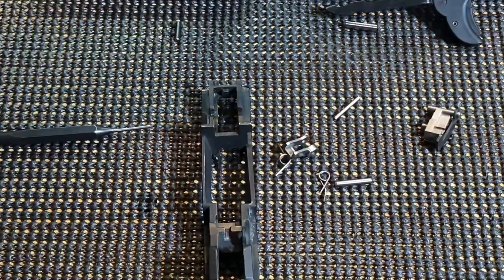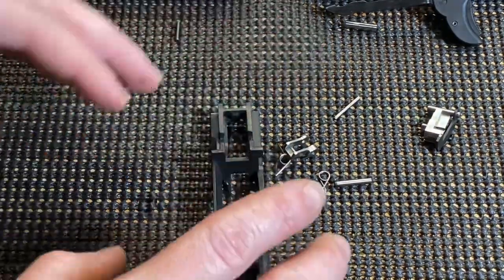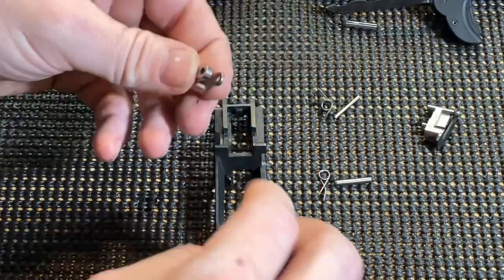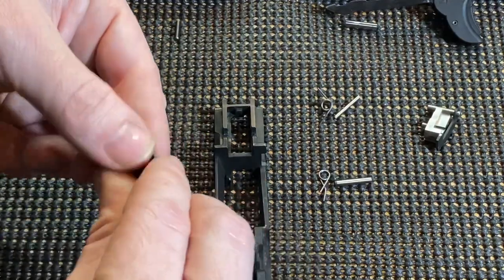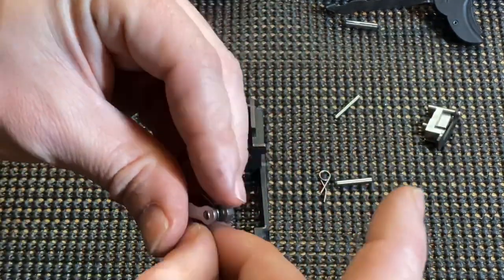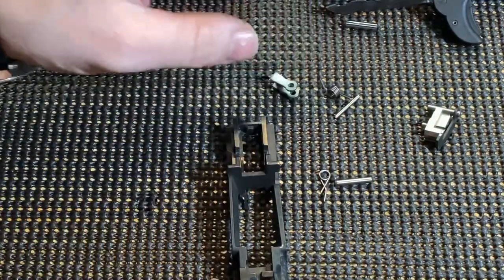Now we've got the magazine release back in the gun. Now we're going to work on getting the catch and everything back in. Really easy way of doing this — you just have to do it in the correct order. Normally you'd think you always try to reverse your operations, so you'd take this and put it down in here, put your spring in. But I'm going to show you a really easy way of doing it, because if you know how this spring is tensioned, it's super hard to try to tension the spring and get it behind all of that.